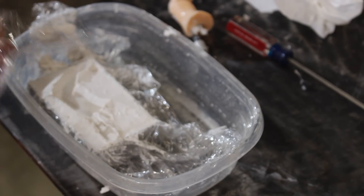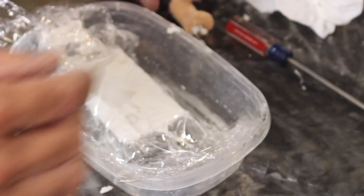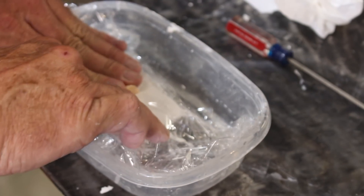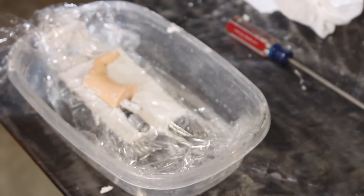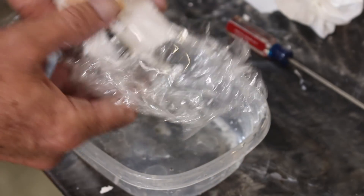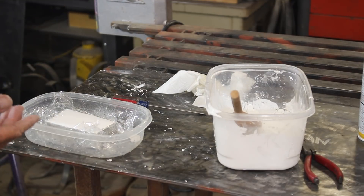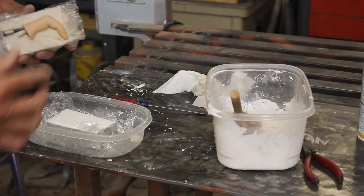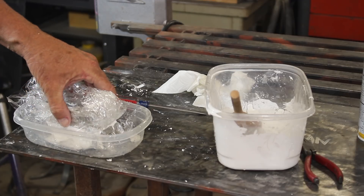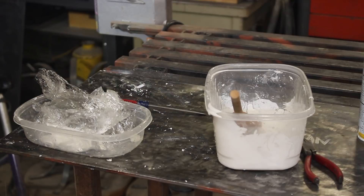I don't want the two halves of the mold to stick together, so this time I will put this in. Now we'll mix the other half of the mold and put this on top of it. Since this is holding in there just fine, I think I'm going to just stick it in there right now and leave it till it cures.